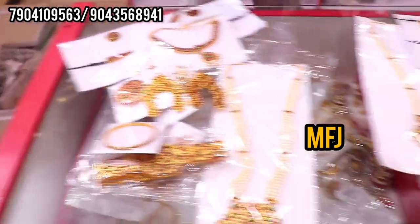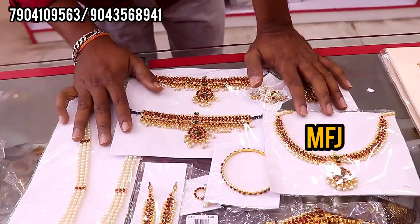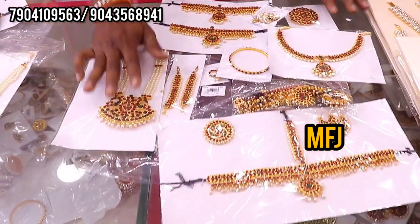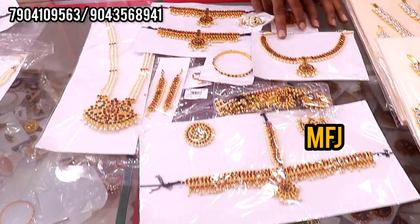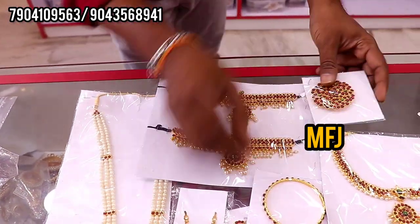This is the starting set. Next, the third one — this will be the beads hanging. Next, it's the last 1-piece set. This is a vangie, this is a necklace, a kammal zhumki.